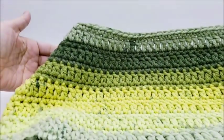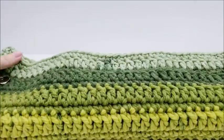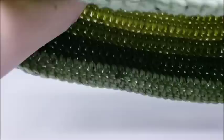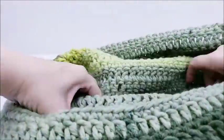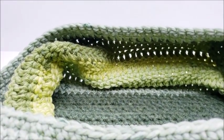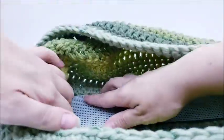Now I've got my buttons on both sides. I'm going to go ahead and put my piece of plastic canvas in the bottom. Flip your work so you can see the inside, and cut your piece of plastic canvas to fit in the bottom.